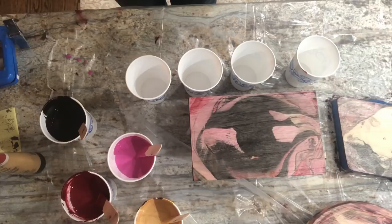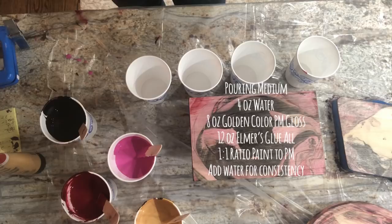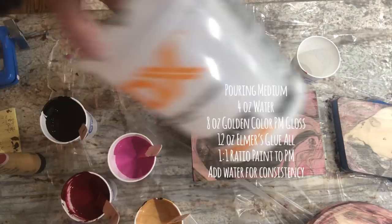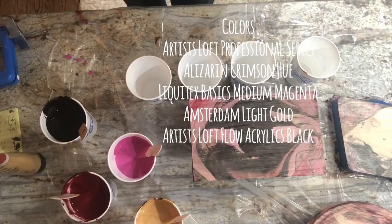Pouring medium: back to my tried and true — four ounces of water, eight ounces of the Golden Gloss color pouring medium, and 12 ounces of Elmer's glue. Make that batch up separately before you add it to your paint colors. The colors are essentially black, alizarin crimson, magenta, and gold.